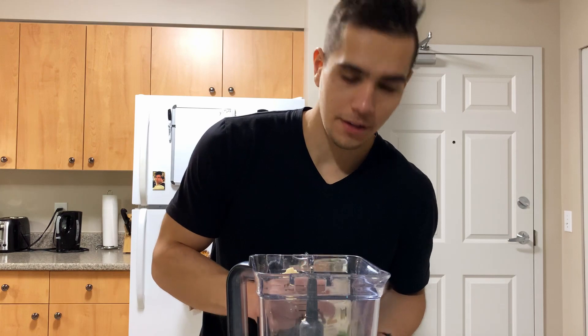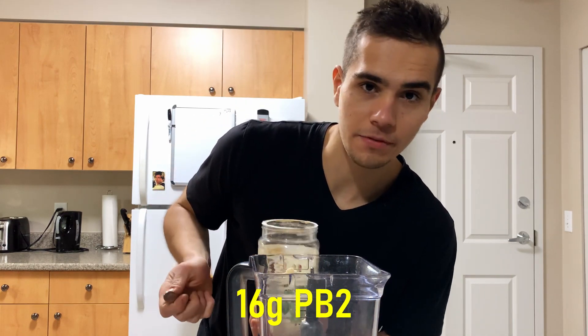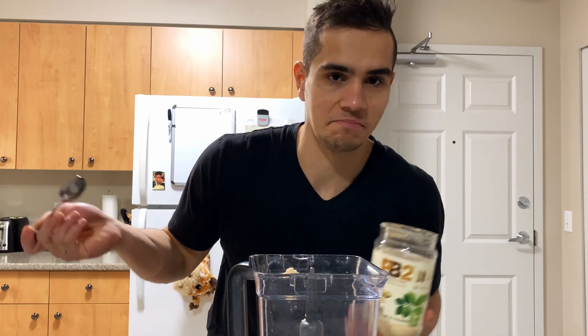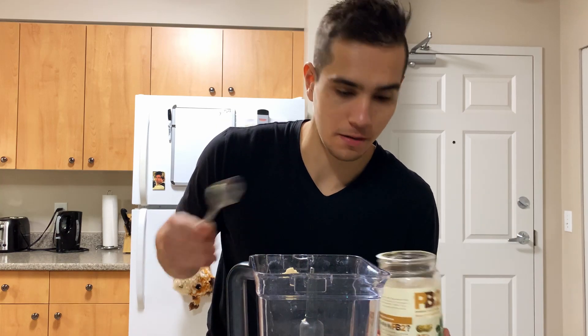Next ingredient - he uses PB Fit, I don't have PB Fit, I have PB2 which is the same thing. So 16 grams of powdered peanut butter.